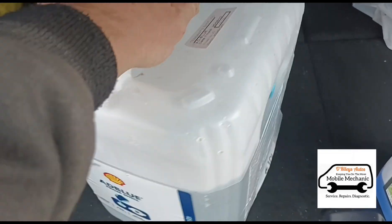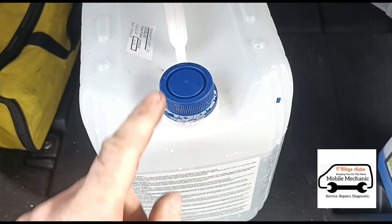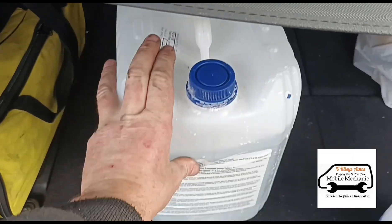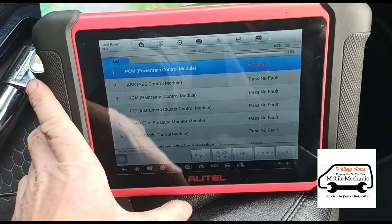This AdBlue from the petrol stations — every single vehicle I've had with AdBlue problems, funnily enough, has had the same bottle of AdBlue that they've topped up with. So I'm going to erase the codes.